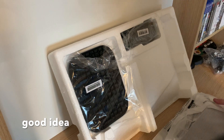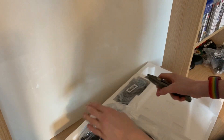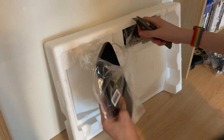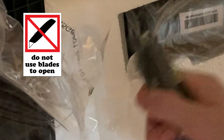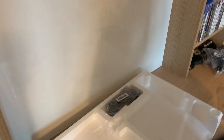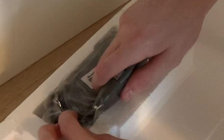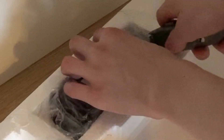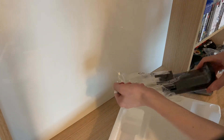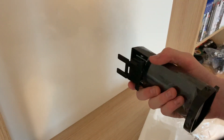Let me move the monitor for a second. Okay, let's do this properly this time, shall we? Here we have our stand. Cool.